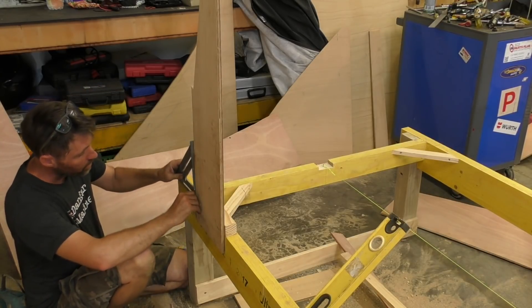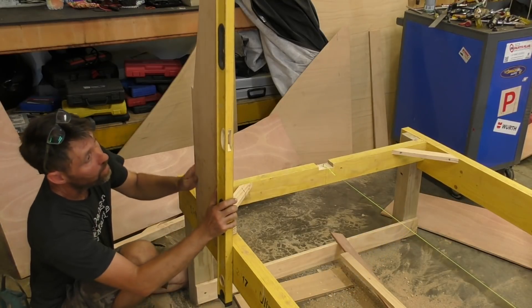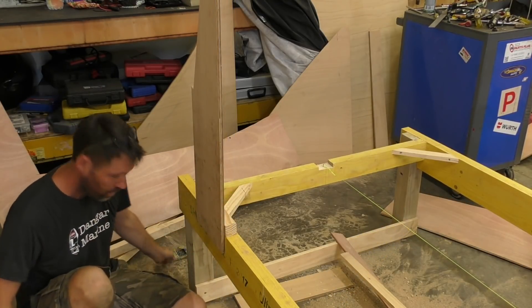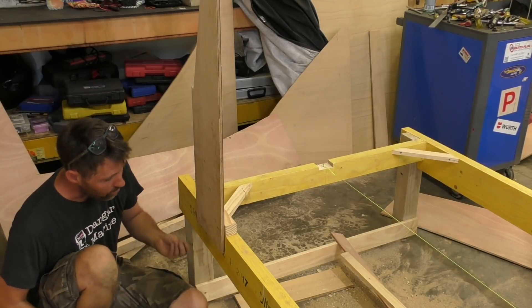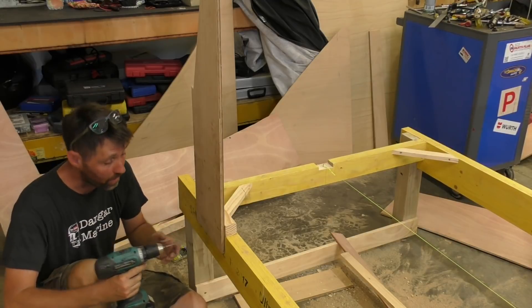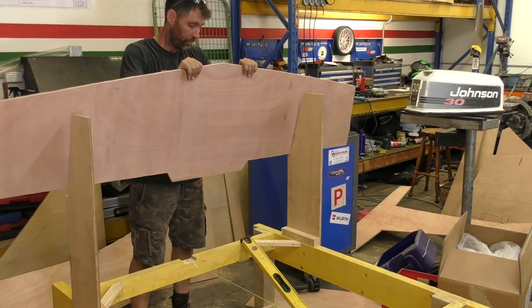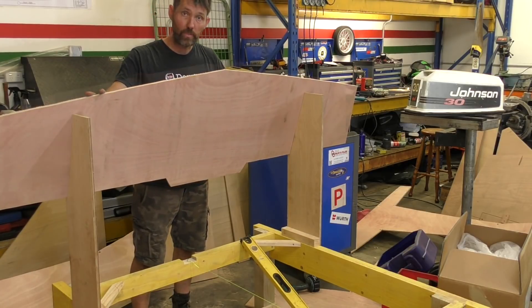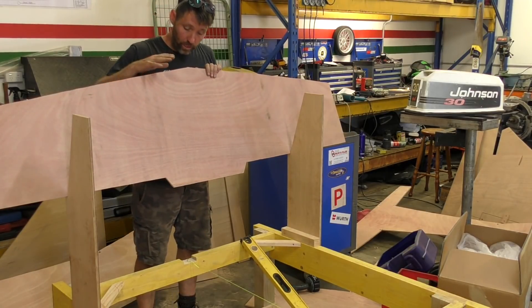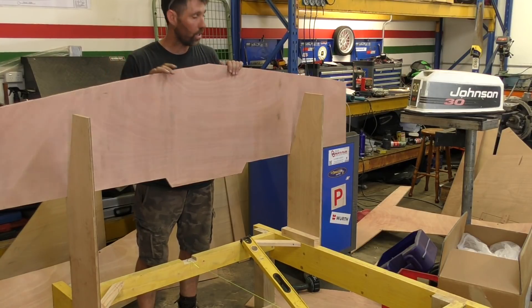I'm also going to do a few other checks for square and plumb with these bits of ply. I don't think you can check enough times, different ways, to make sure something's right, because all these sorts of errors can compound. What these frames are for — even though they're temporary — is for holding our transom in position. Before I do this though, I've actually got to glue two of these transoms together. They're both cut from 9mm ply, so I end up with an 18mm thick transom, plus the fiberglass that goes on the outside.